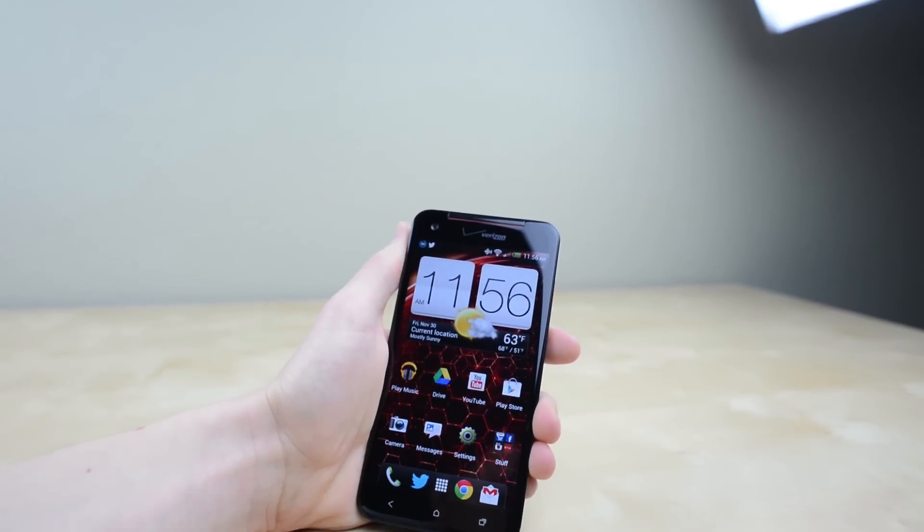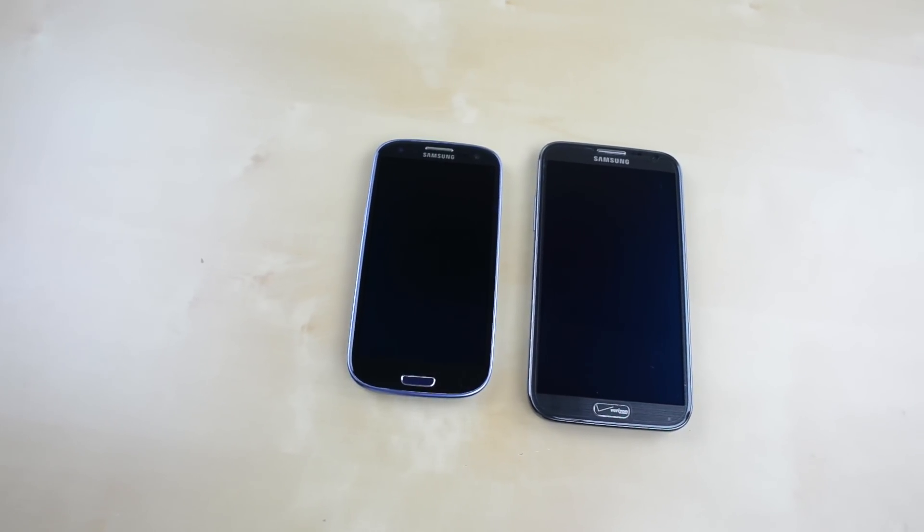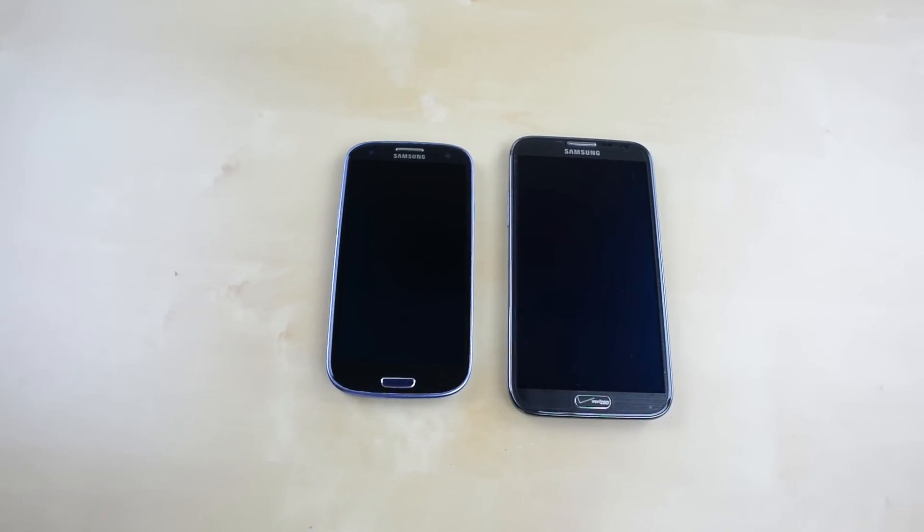When I reviewed the HTC Droid DNA recently, I was a big fan of the screen, which was also a 5-inch 1080p display. So on the Galaxy S4, this means a couple things. It's going to be a little bit bigger than the Galaxy S3, while still keeping much smaller than the Note 2, so you can still fit it in your pocket. But more important than that is that 1080p resolution, which looks absolutely fantastic. Sometimes it's not going to be extremely noticeable — 720p screens are still very good — but overall that 1080p gives you a lot more crispness and clarity in text, especially in pictures and video. You get a lot more pixels and a lot more definition in that screen.